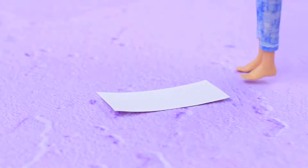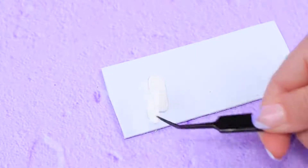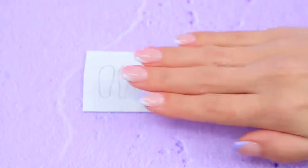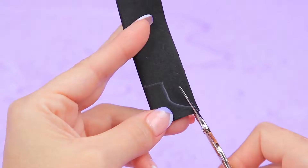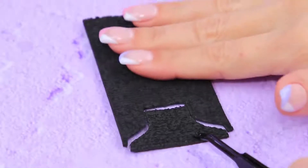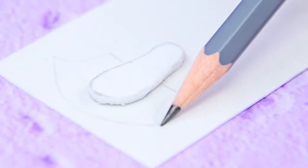A wardrobe of a stylish doll isn't complete without Converse sneakers! Trace the feet on cardboard and cut them out. Attach to thin foam paper and cut out again. We need four soles like this — glue two and two together. Fold black leather in half, trace the foot, and cut out both layers. Do it once again. Now cut out the front part of the shoe — we need two pieces of it.